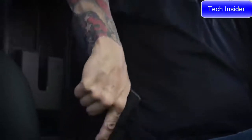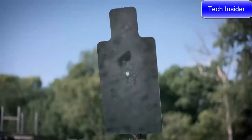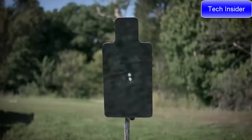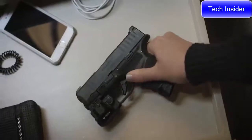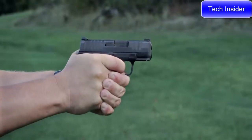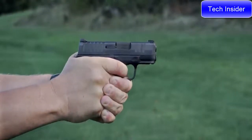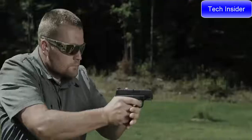One thing we at Springfield Armory were never going to do was trade reliability for capacity. If you're carrying a gun for self-defense, it's got to work every single time. In testing it and firing tens of thousands of rounds without a malfunction, we achieved that reliability standard that we were looking for. So for the first time you can have ultimate capacity and unrelenting reliability.